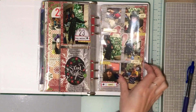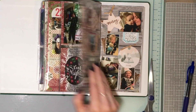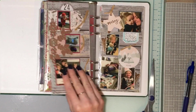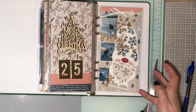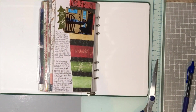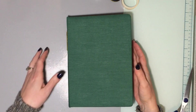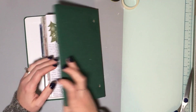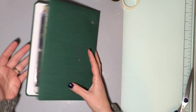Day twenty-three, day twenty-four. This is where I kind of started running out of the red and green traditional colors. Day twenty-four, day twenty-five, and the rest of December. That is my December Daily. I didn't show this one because it's a lot of journaling about the rest of the year.